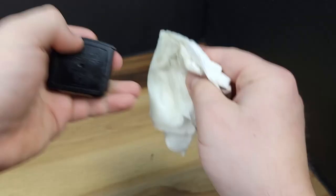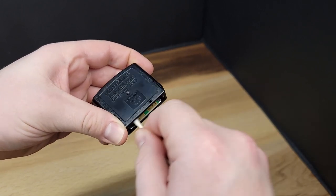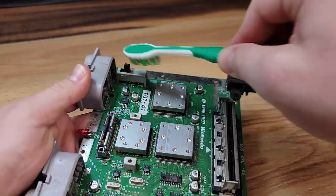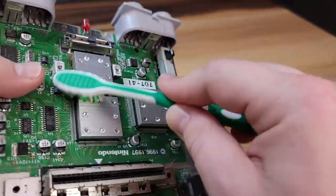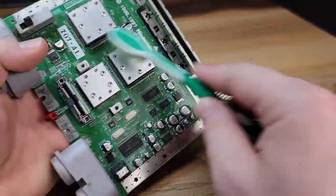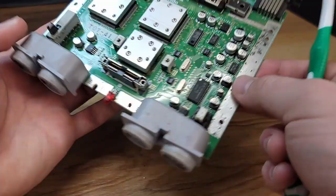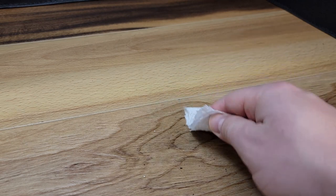The jumper pack will also get a quick wipe down with Windex, and then we'll clean the pins with a q-tip and 91% rubbing alcohol. We're going to use a soft bristle toothbrush to clean some of the dirt and debris away from the main board. It's important to be careful because there are many sensitive components that could be damaged. Here's just an example of the dirt and debris that came off this main board that looked relatively clean at the beginning.